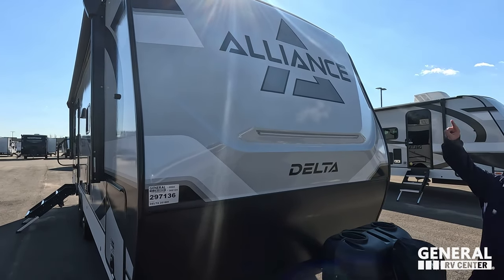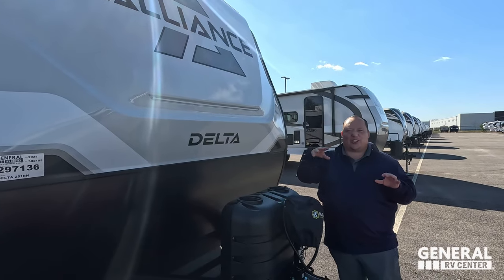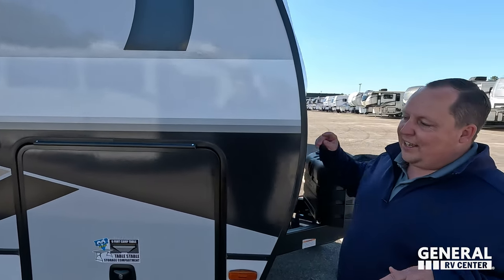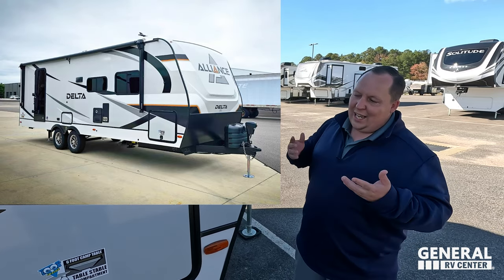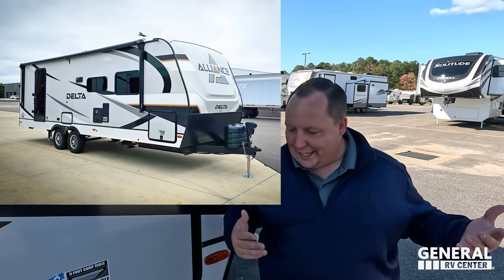My pinstripes and orange 'A' just make it look so different than the normal one. I had Alliance give me a custom orange graphic on the front of mine to match my truck, and a little pinstripe — just like the Yankees, you know.